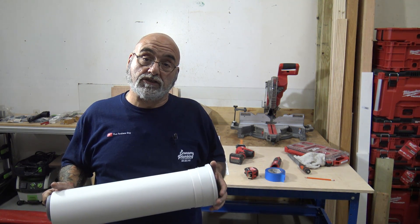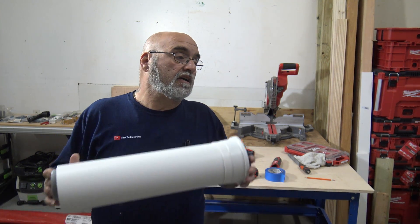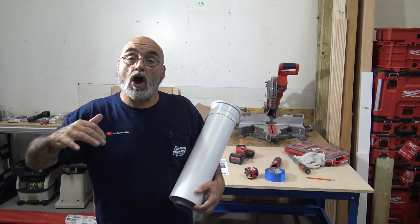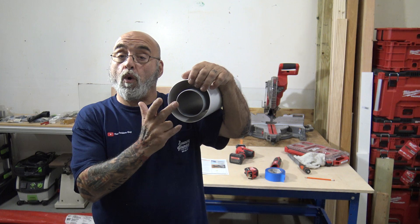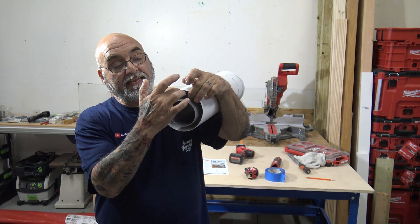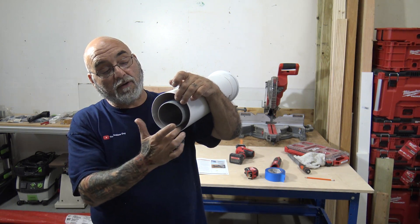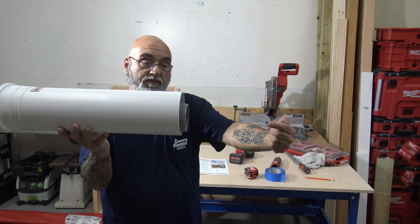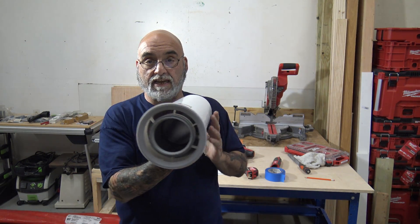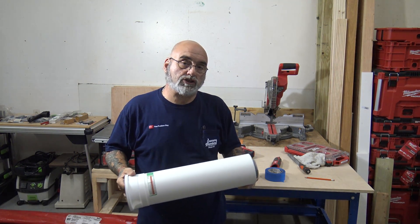Today's video is part two of when I showed you Navien's concentric venting. We're going to show you how to cut the concentric venting. Concentric venting is used on units that are non-condensing - lower efficiency - and it's a pipe within a pipe. The inner pipe is where the exhaust goes out, and that will be either a poly or a metal. The outer pipe is where the air comes in. The flow of gas goes this way, and the fan draws air this way.